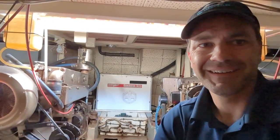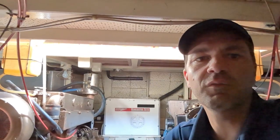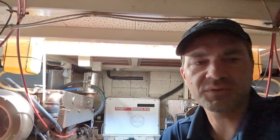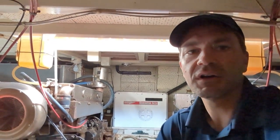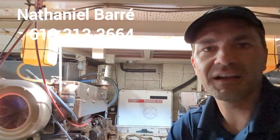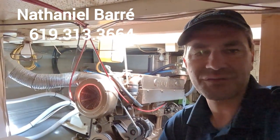She's a beauty. Thanks for watching this video and taking a look at this 1974 Grand Banks 42 for sale in San Diego, California. We're at Fiddler's Cove Marine in Coronado. She's ready for sale now — we just dropped the price a little bit, so give me a call at 619-313-3664. Please subscribe to my YouTube channel or hit a like — I do appreciate that, it helps me out. Have a great day, thanks for taking a look.